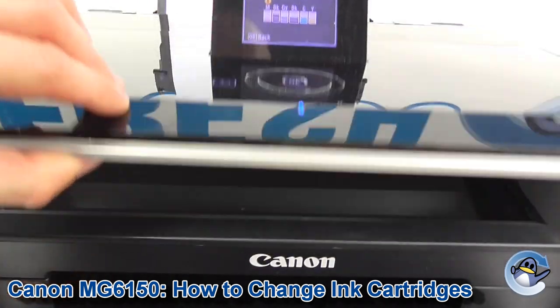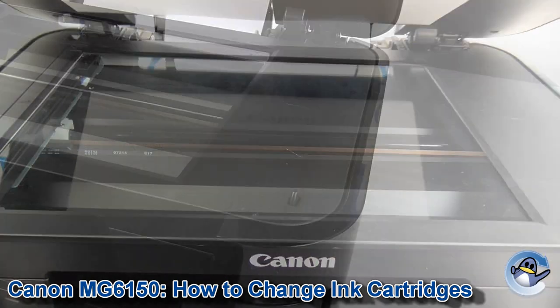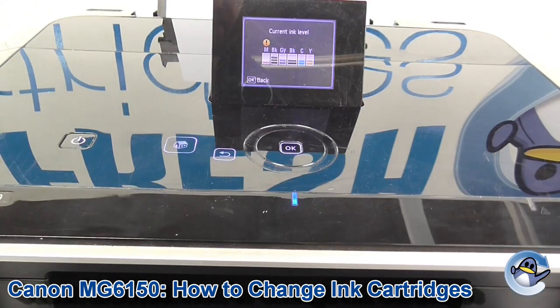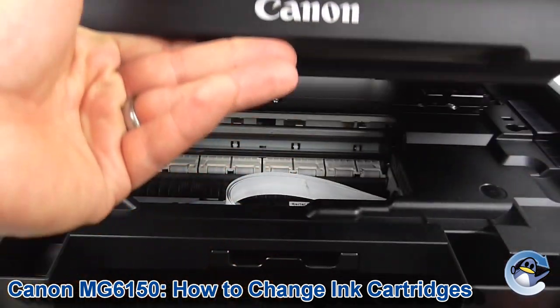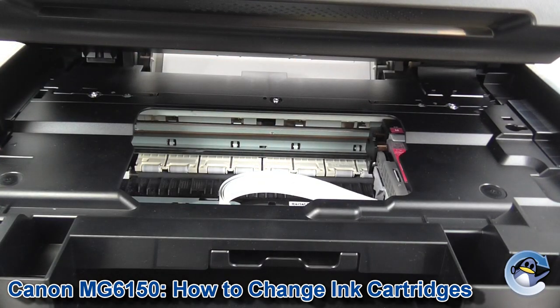First thing to remember is we do not open from the scan part, which I do every single time, because if this little button on the right here isn't pressed down by the scanning lid, it won't let you open the bit to change the cartridges. So we're lifting instead from further underneath. You can feel it's textured under there, so you know you've got the right bit. Lift it up, and the cartridges automatically slide over into position.